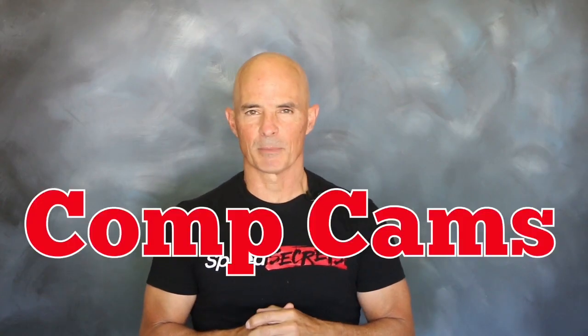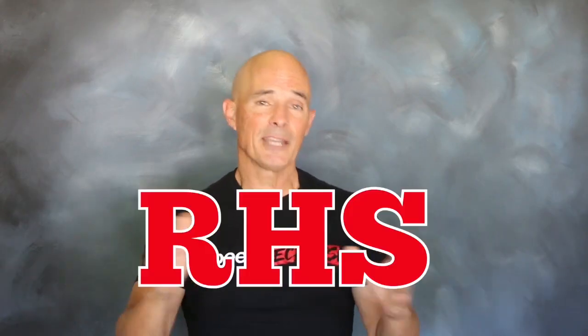Hello everybody, I'm Richard Holdner. Welcome to another episode of Speed Secrets. Today we're working with our friends from Comp Cams — and not just Comp Cams, we also invited the guys from FAST and RHS.